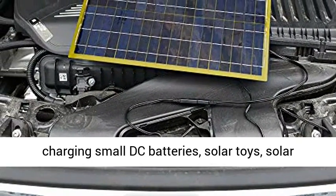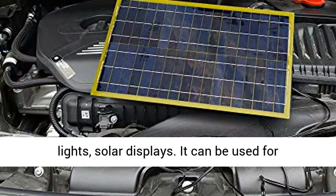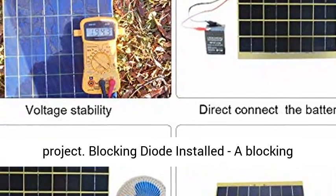Build your own powered models, charging small DC batteries, solar toys, solar lights, solar displays. It can be used for teaching purposes and is the perfect device for science projects.